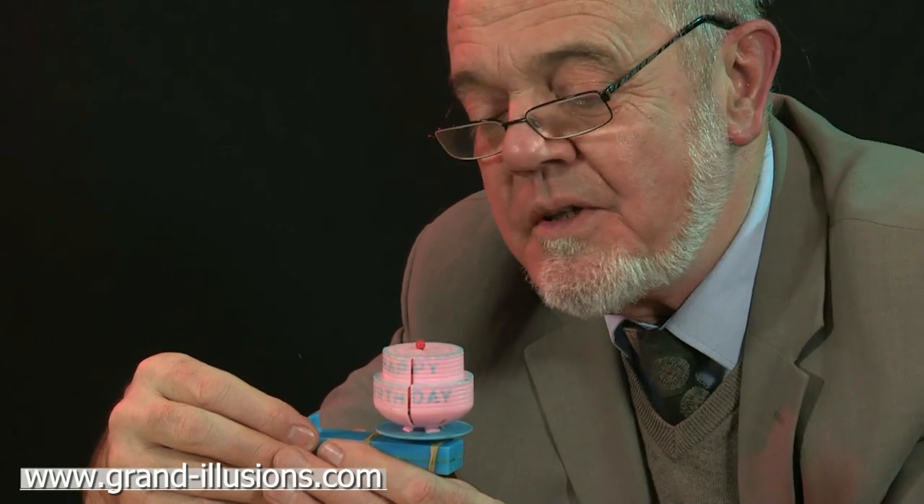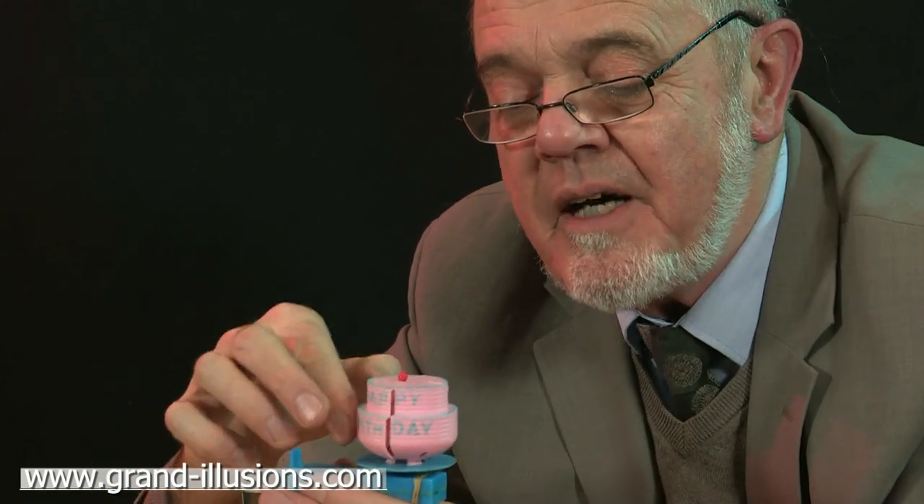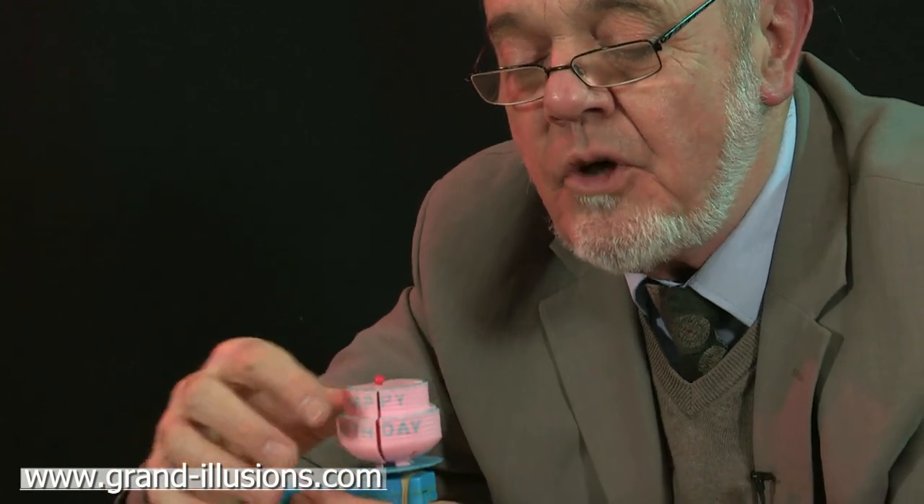Here's a very neat hand plunger — they call these. Most of mine are made of tin, much earlier. This is a plastic one, but it's a neat idea. It's wishing you a happy birthday, and this is obviously a birthday cake with a cherry on top.